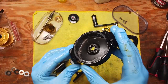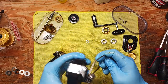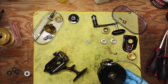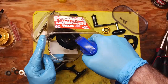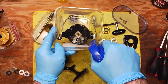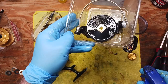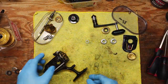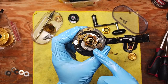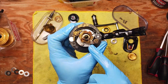We pull our rotor off. You can see there's salt damage in here — we're going to clean all that up really well, basically hosing down a bunch of these parts with WD-40 to try to break up any corrosion we can.